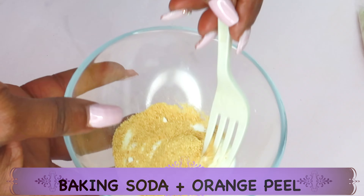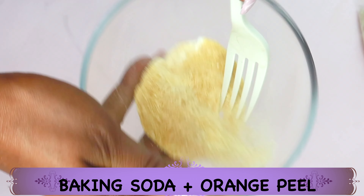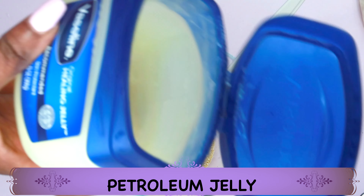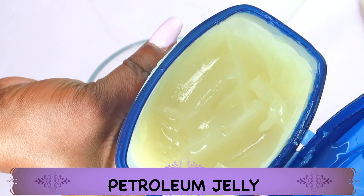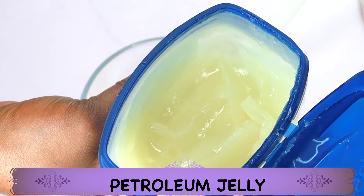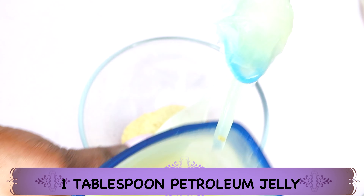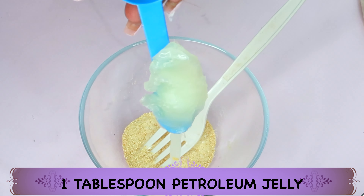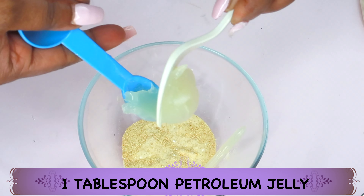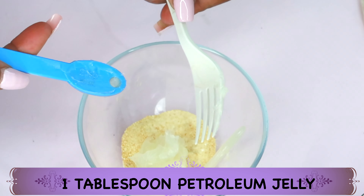Now I'm going to mix the two together — mixing baking soda and orange peel powder. The next ingredient is petroleum jelly. Petroleum jelly helps to hydrate the skin, locks in moisture, and softens dry and flaky looking skin. Today I'm going to be using one tablespoon of the petroleum jelly and add this to the bowl along with our baking soda and orange peel powder.